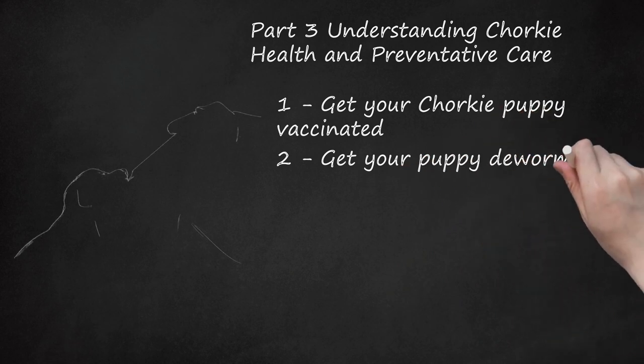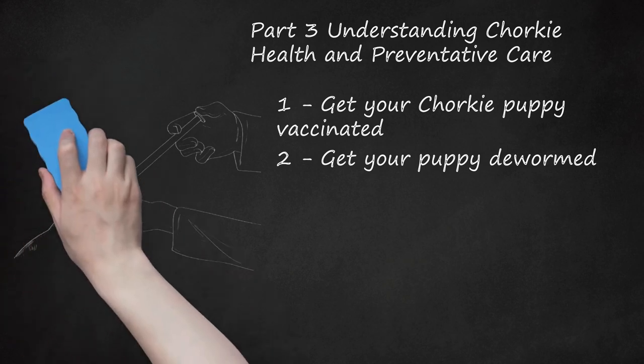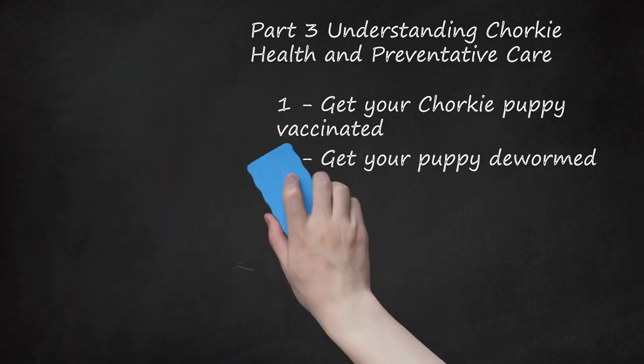Get your puppy dewormed. Puppies are likely to get worms several times while growing up. Ask your vet about preventative worming when your Chorky is 2 to 3 weeks old. The veterinarian can give your puppy medication by mouth or give her a shot to kill any parasites. You'll need to follow up in a couple of weeks to get another dose of medication, which will kill any parasites that hatched. Recognize signs of worms in your puppy — if you notice diarrhea, vomiting, coughing, chewing or licking under her tail, shortness of breath, or weight loss, take a stool sample to the vet and get your puppy treated for worms again.